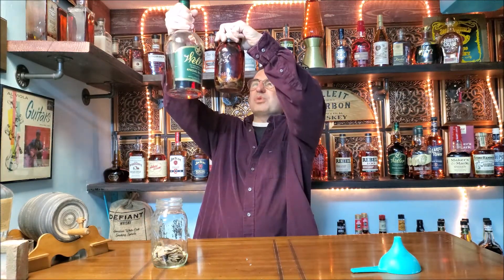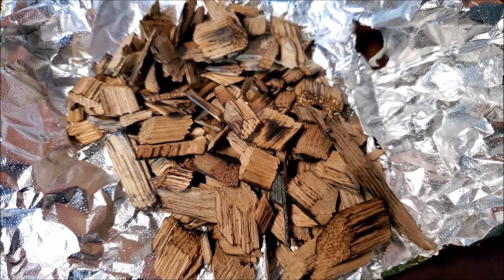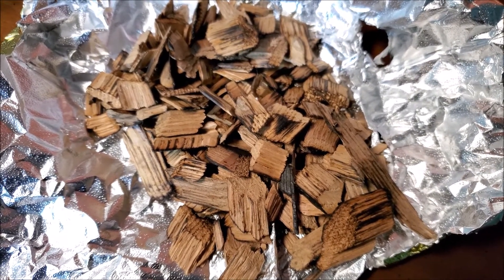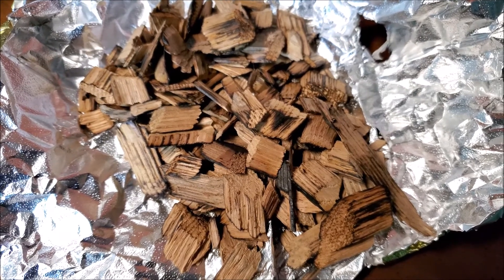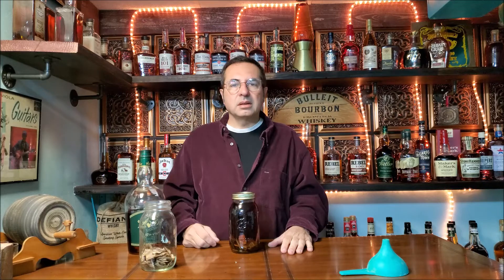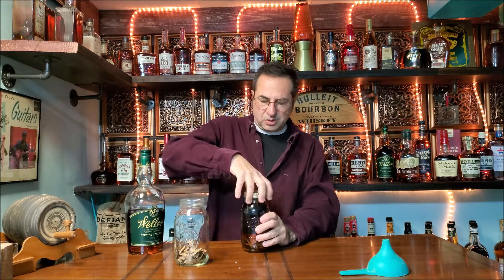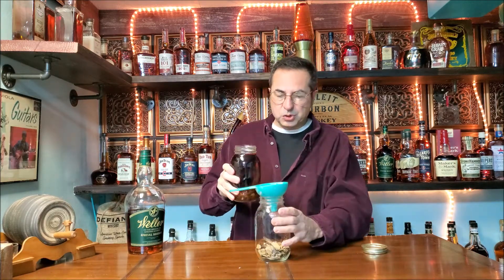I'm not quite happy with what's happening yet — it hasn't really gotten much color on it. So let me show you my next step. I took two handfuls of those Jack Daniels barrel chips, put them in foil, and then took a blowtorch to it and charred them up pretty good. Now I took those newly charred chips and put them in a clean mason jar. So I'm going to pour this Weller bourbon into this new mason jar.